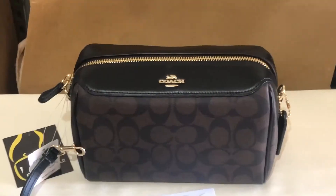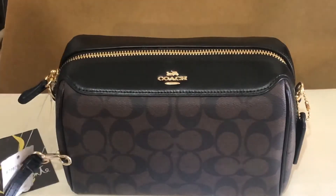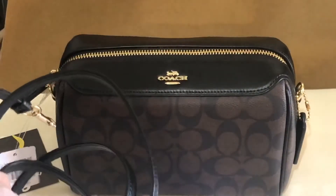Hey everyone, this is Pamela. Right now I'll be showing you another discontinued bag from Coach. It's called the Coach Outlet Bennett Crossbody. It comes with an adjustable and detachable crossbody strap.